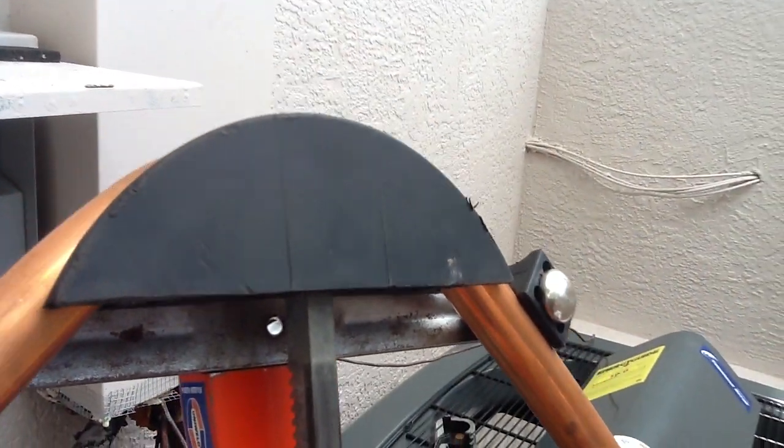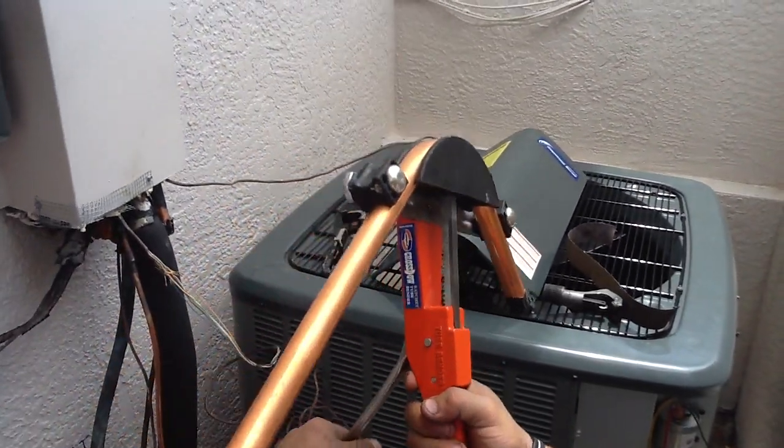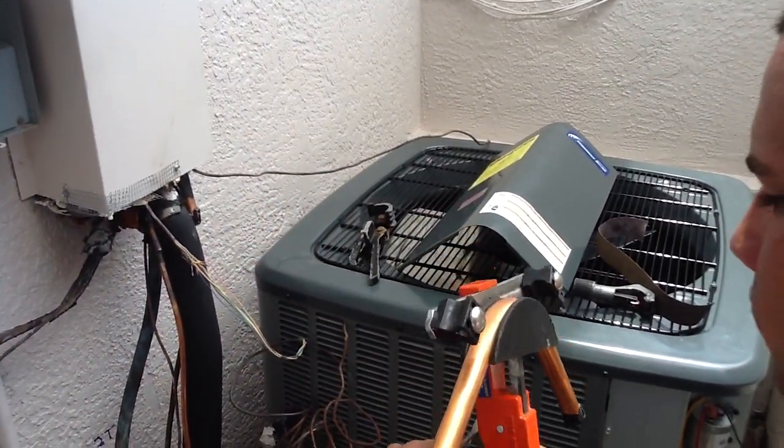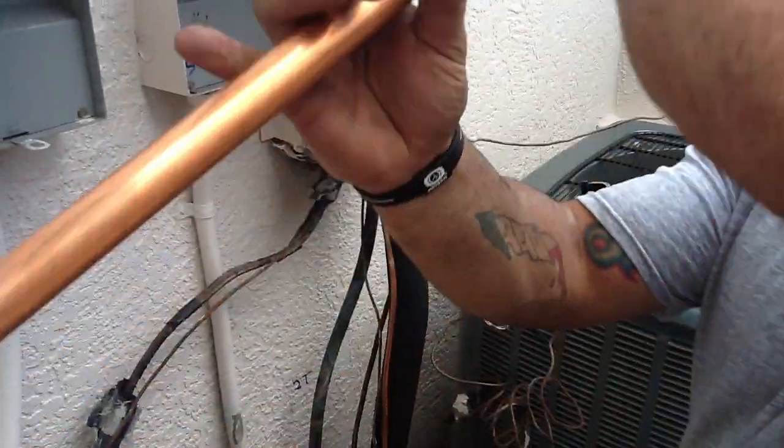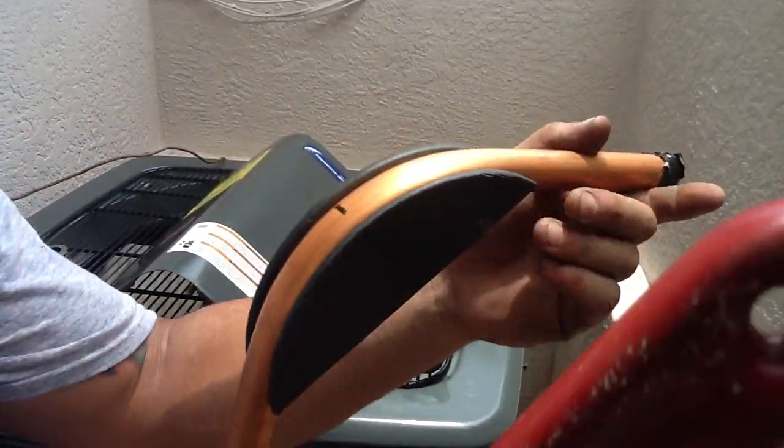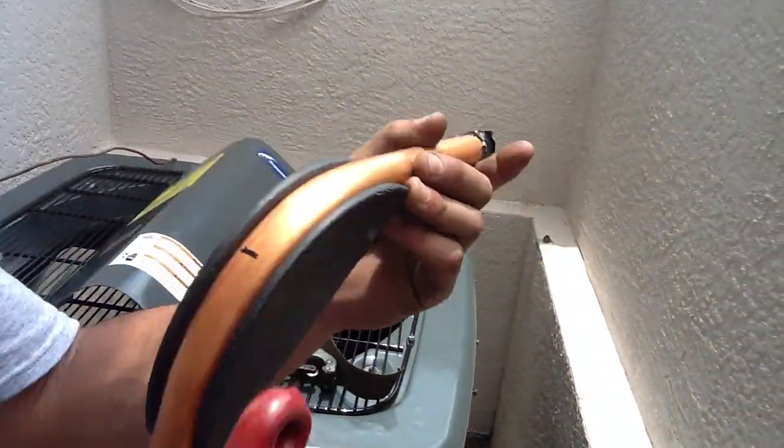Right there — you have to release the crank. Lower the bow down. This can be difficult sometimes, but you grab something with smooth edges so that you don't kink your copper.